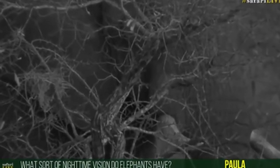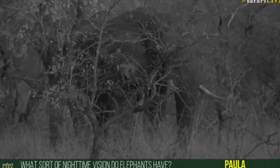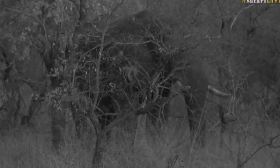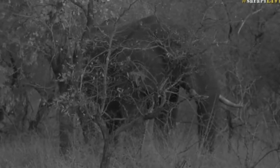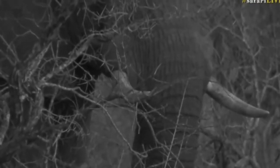Paula, you're wondering about the nighttime vision of elephants. Well, elephant vision is pretty similar to ours — so not great at night. When you spend time out at night and sit out here, your eyes will adjust and you'll be able to see a little bit better. We come from very light environments and step outside into pitch black, but if you spend time out here you can start to make out shapes. Their night vision is not great, but they do have insane hearing and an insane sense of smell, coupled with vision that can just determine shapes at night. So they're able to keep quite safe, especially when you weigh five or six tons.